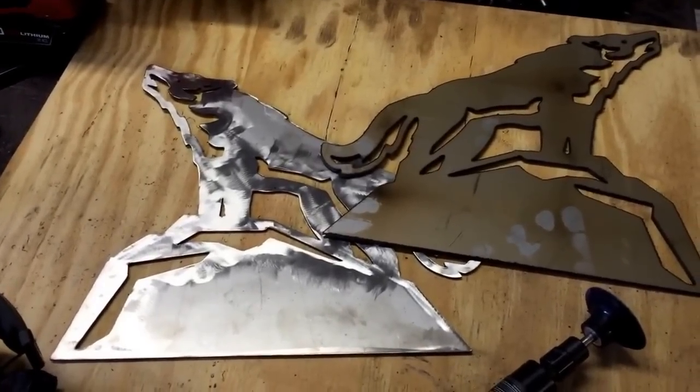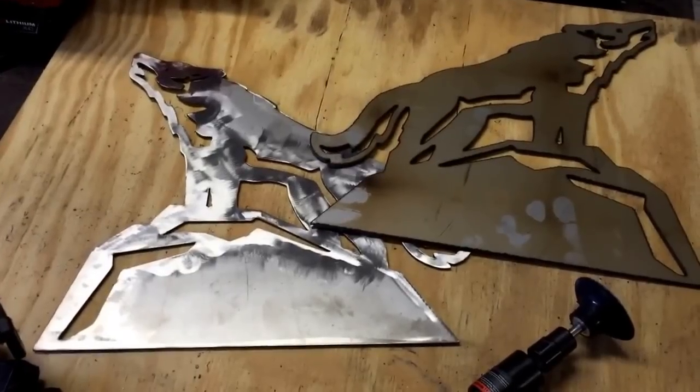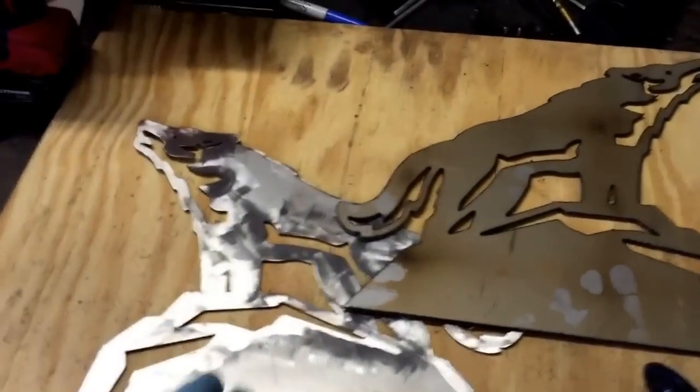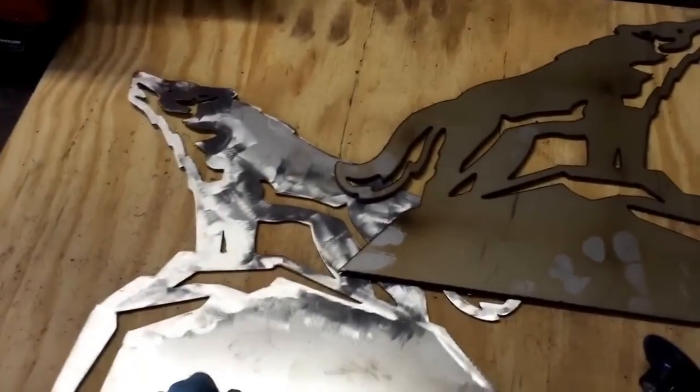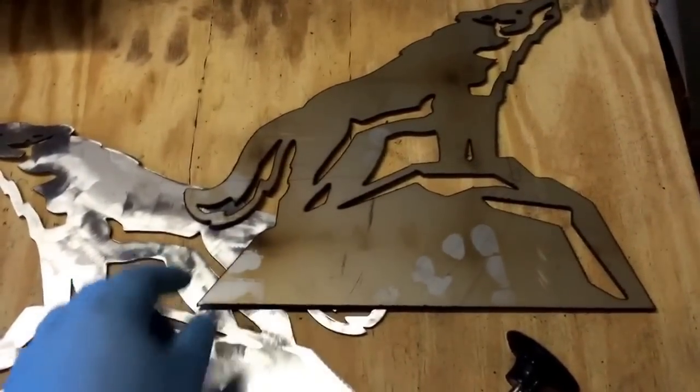Hey everybody, this is Tom from Inspiration of My Larks. Sorry about the shaky cam today. Just a quick question — I'm looking for some advice. On the left you'll see one of the cutouts that I just did. This is that 304 stainless. And on the right is one that hasn't been touched or prepped at all.